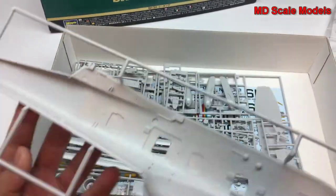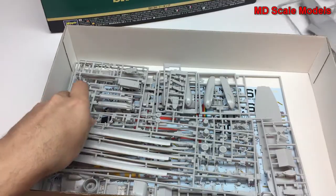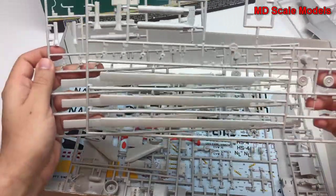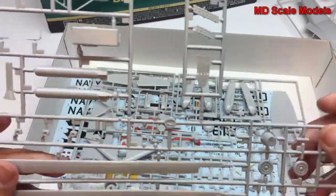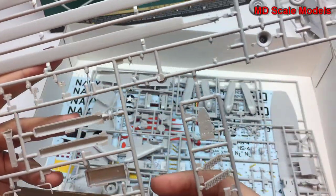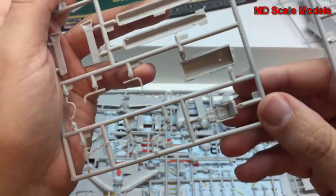On the inside it looks like you have some options to cut away different areas. The next sprue — there are two of the same — has the main rotors, wheels, some weapons, what looks like a wheel well, air intake, and some of the landing gear parts.